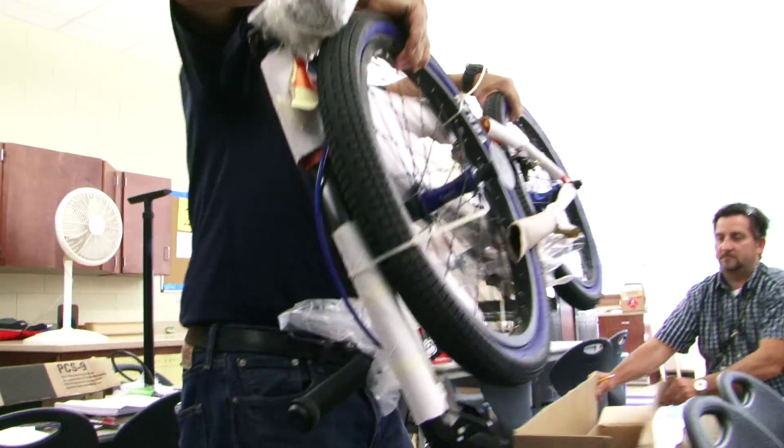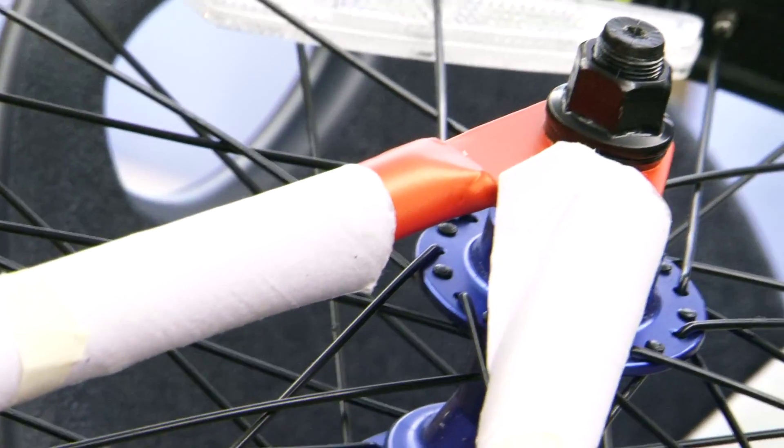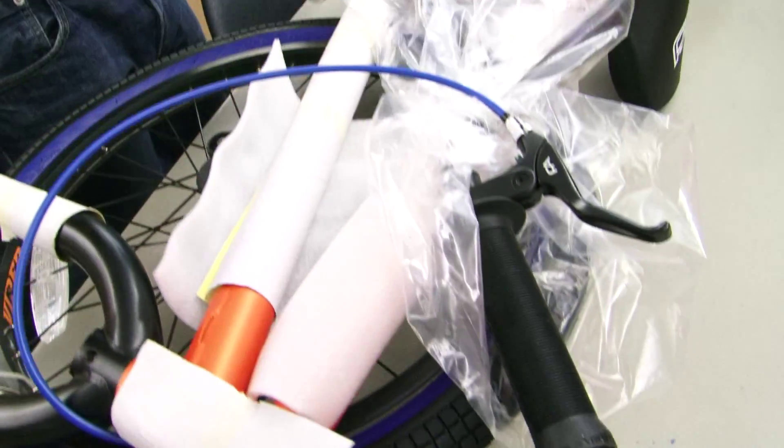You're the teachers. I want to make sure that you're comfortable with this when you leave. So if there's questions, let's get it out of the way now. ESN-TV caught up with technology teachers from each Edison Middle School as they were receiving a crash course in bike construction ahead of the district-wide rollout.